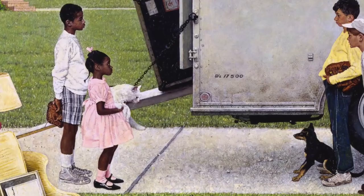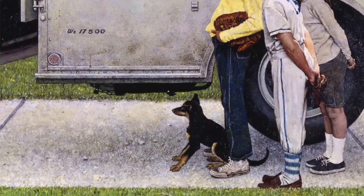They each own pets. One of the pair of kids have a white cat, and the three kids have a black dog. Rockwell is asking us to see what we're looking at and not what we think we're seeing.